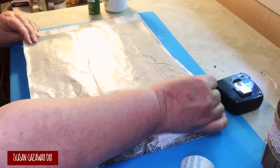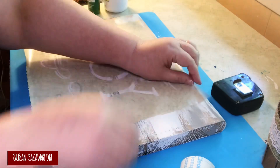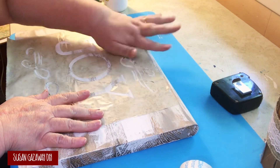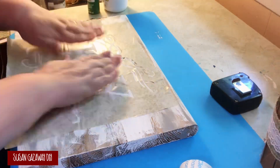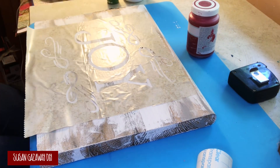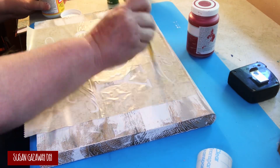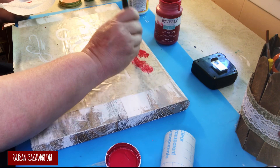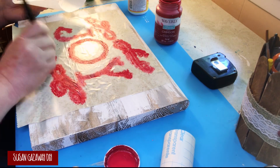I made a stencil using my Cricut, cutting it out of vinyl contact paper from Dollar Tree. I made my design in Cricut Design Space, transferred it with transfer tape, smoothed out all the bubbles, and got it ready to stencil. To start, I went over all the stencil areas with Mod Podge so it wouldn't bleed when I added the red. I let the Mod Podge dry and gave it a good coat, and I had no issues with bubbling underneath.